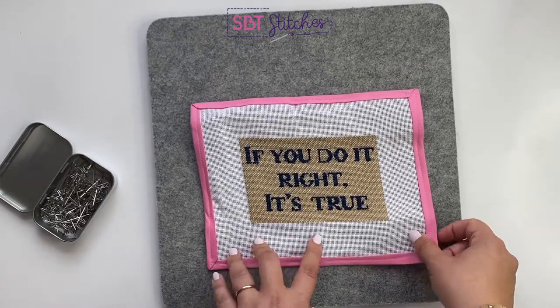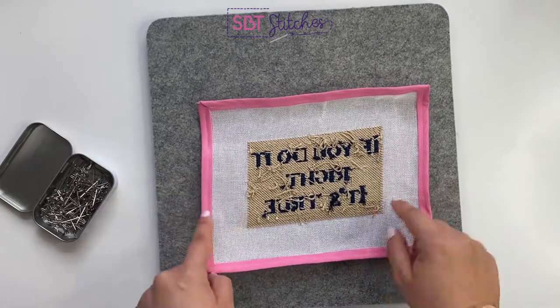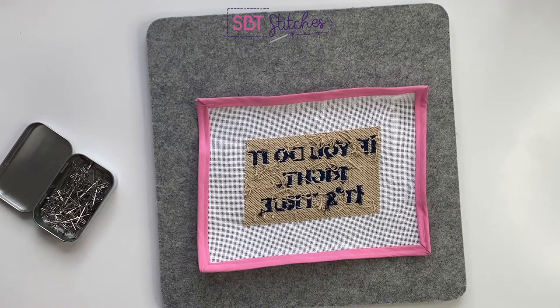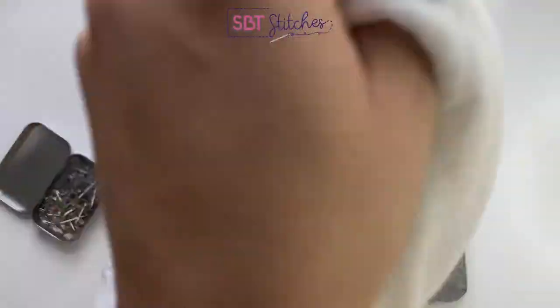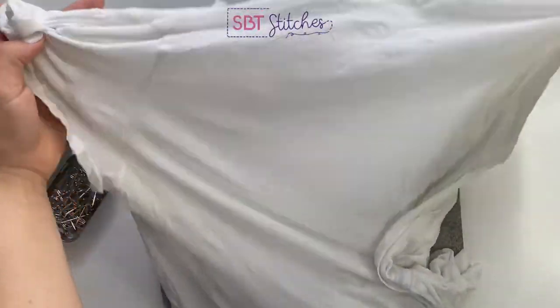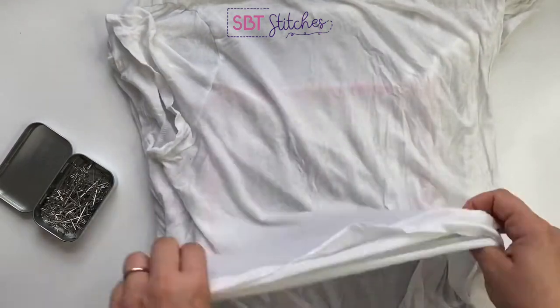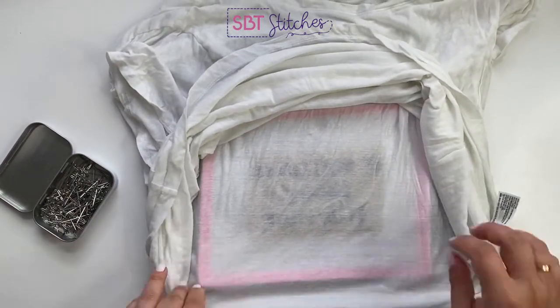We're going to turn our needlepoint over — you can see the distortion a little more on the back side. Then take your cotton t-shirt or linen napkin and drench it in water. I already did that; I have a soaking wet t-shirt here. You lay it over the back side of your canvas. I know it's scary to put water to a needlepoint, but that's what you do. I like to roll it back so I'm only working with one layer.